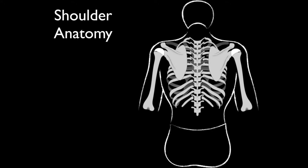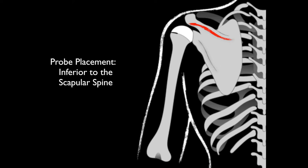When we look at the shoulder, I like to position the patient facing away from me in a chair — they can sit on the ED bed. I like the machine off to my left because I'm right-handed and I use my right hand to scan and my left hand to manage the machine. I want to identify the scapular spine and place the ultrasound probe right inferior to that, over the glenohumeral joint.